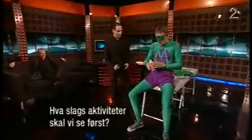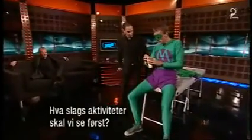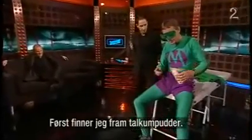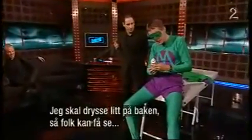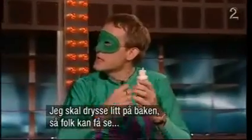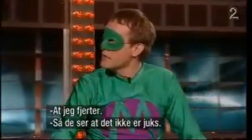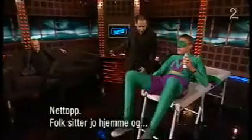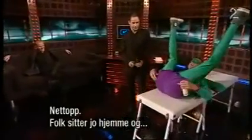So what kind of activity are we going to see first? First of all, I've got a little bit of fine talcum powder, and I'm going to sprinkle a little bit on my bottom so people can actually see that I am breaking wind. So it's not a fake? That's exactly it, because obviously people sat at home...